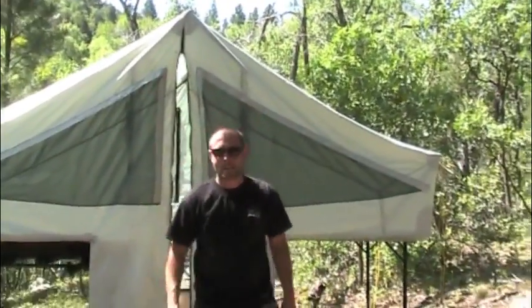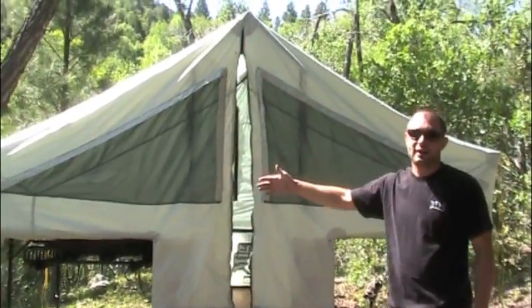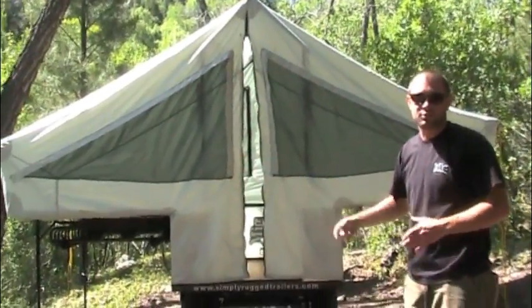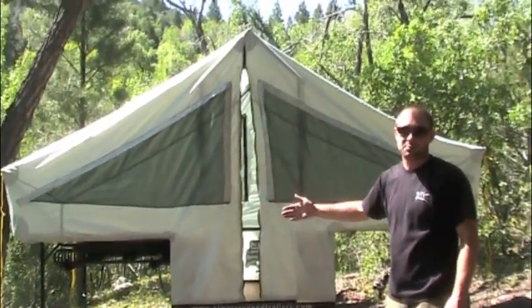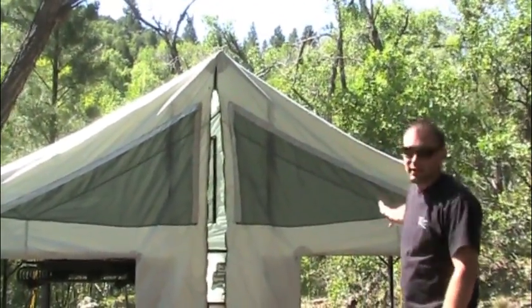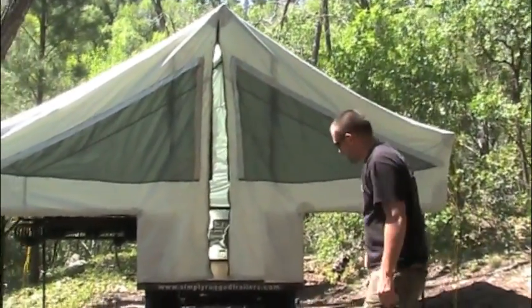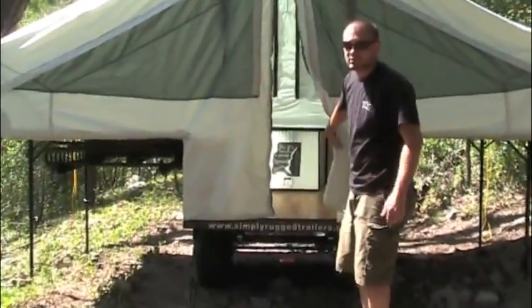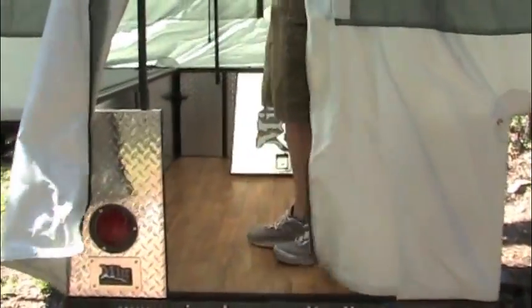Are both sides the same width? This one's a couple inches wider — it's 50 inches wide and 82 inches long, which is the overall dimension of the trailer. You can fit a queen-size air mattress on it, which lets you get some of the comforts of home. This side fits a pool-size air mattress. It sleeps four very comfortably and gives you plenty of room inside.